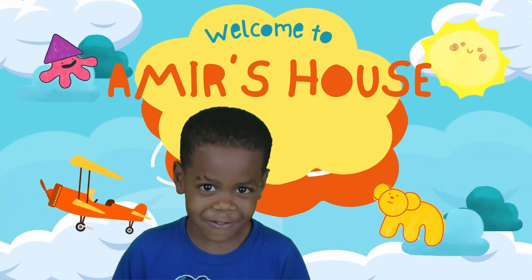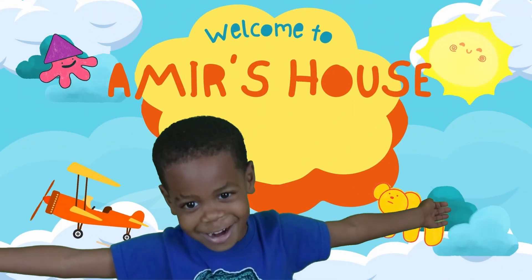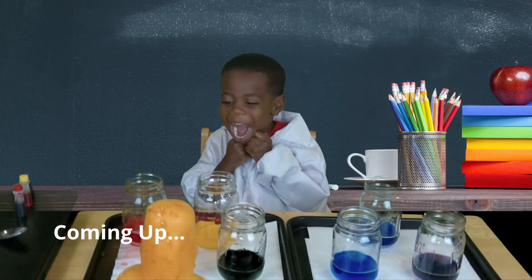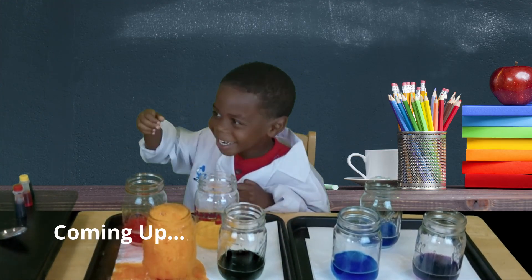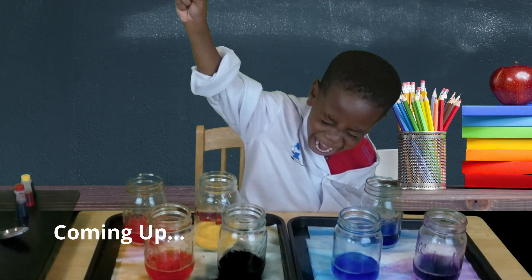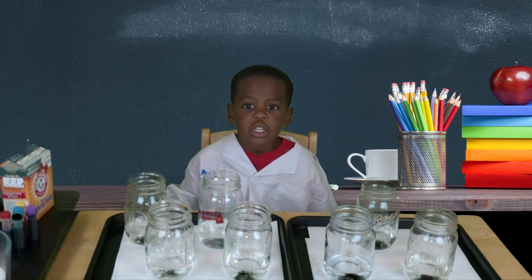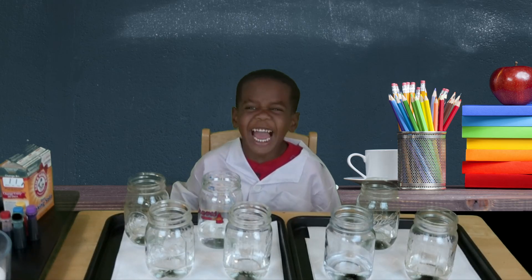Welcome to Amea's house! Hey everybody, welcome back to Amea's house. Today I'm going to be a scientist.